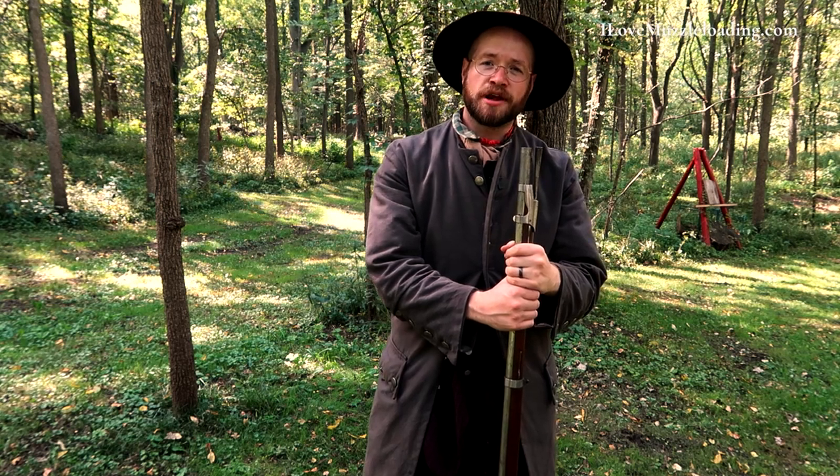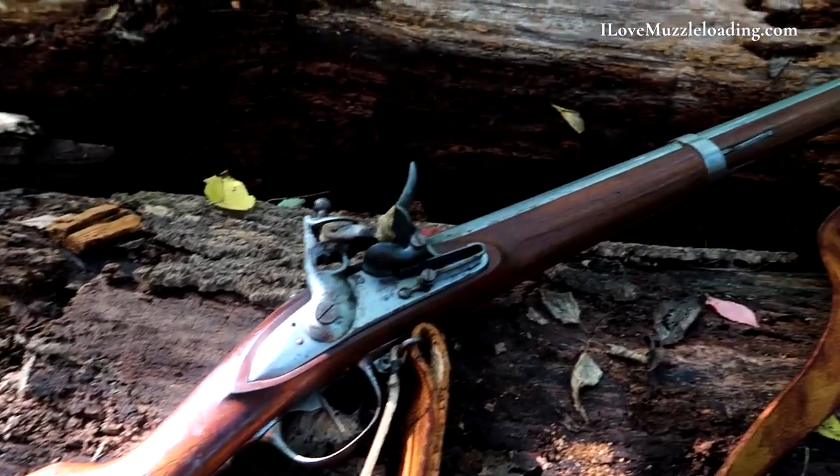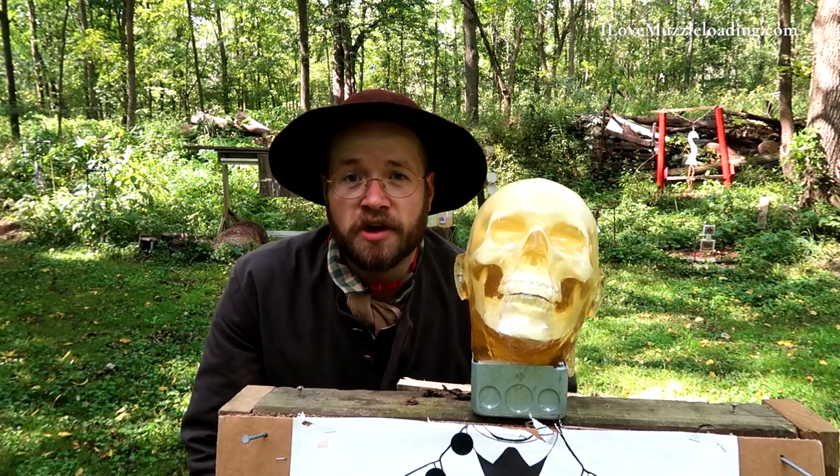Hi, I'm Ethan. I love muzzleloading. Today we're on the range testing the penetration of our 1777 Charleville Flintlock musket on this approximation of a human head.